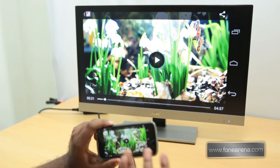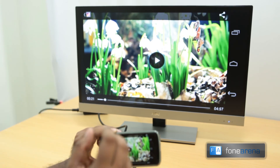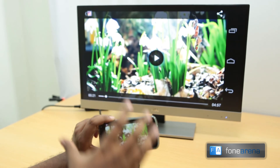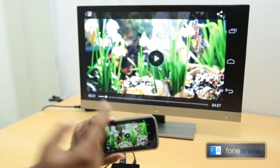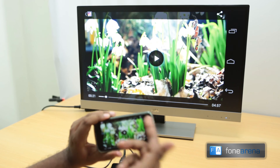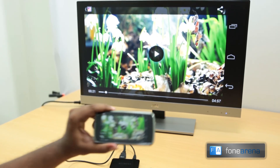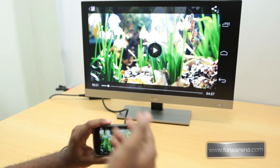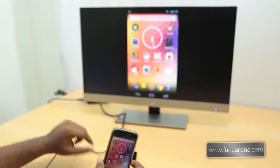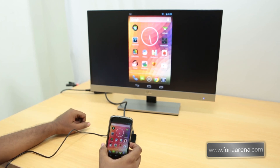You may have heard of Chromecast, which is a similar device, but it only receives a URL and downloads the video itself from the internet — it's not the same as Miracast. The downside of Miracast is that everything is mirrored, so you can't use your phone independently while watching. Battery usage also depends entirely on the phone rather than the dongle. That's a quick demo of the Netgear Push to TV using Miracast on the Nexus 4. Let us know if you like this video, hit like, leave questions in the comments, and subscribe for more. Thanks for watching.